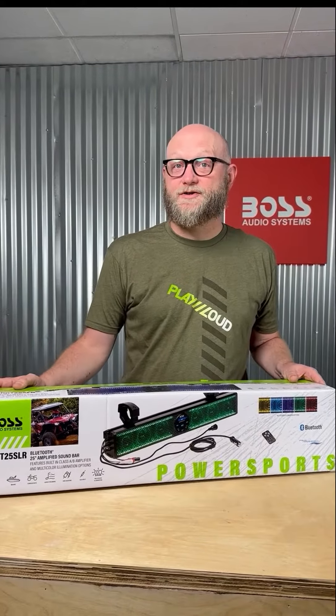Hey guys, it's Colin from Boss Audio here again. I'm here to talk to you about PowerSports Audio, specifically for side-by-sides and UTVs. A lot of us have that urge to go fast and get dirty — that's why PowerSports Audio is such a big market. We all want that perfect track while we're going down the trails, and that's where soundbars come in.